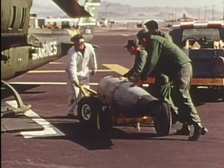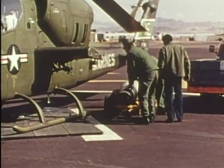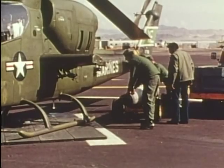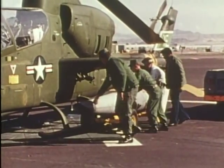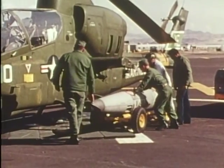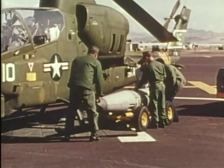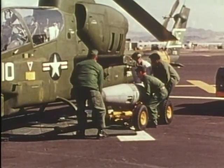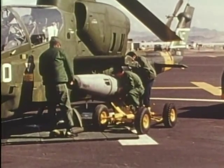Extremely lightweight as compared to other 20mm gun pods, the GPU-2A weighs less than 600 pounds when fully loaded with 300 rounds of ammunition. Because of its lightweight, the GPU-2A is readily mounted to its aircraft. Mounting can easily be accomplished by hand when lifting equipment is unavailable.